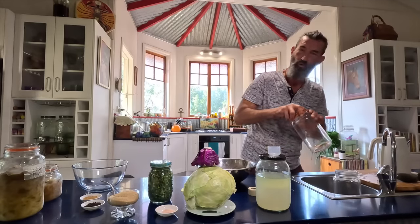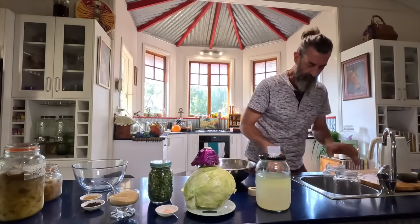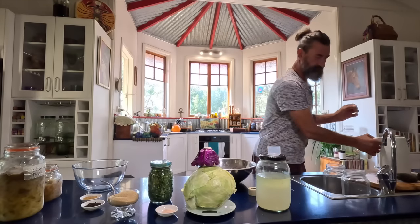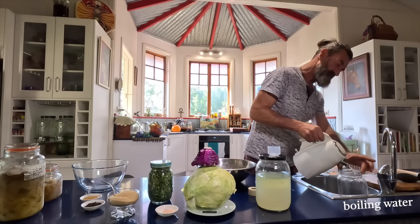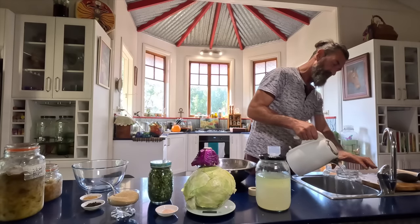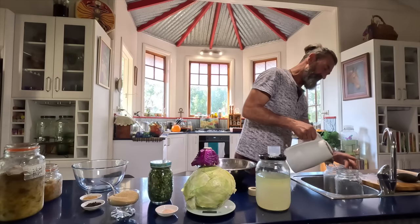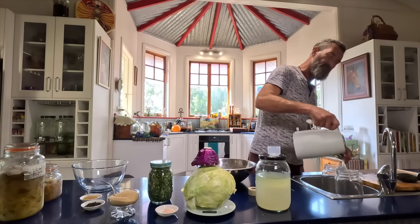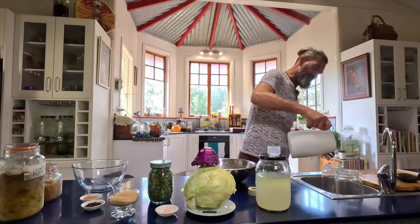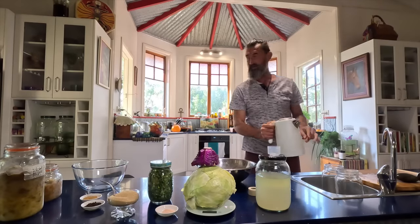I'll put some boiling water in these bottles and the lids — just run boiling water around so it runs all around the inside of the bottle and around the lid. It's very important that everything's very sterile when we're making sauerkraut. Make sure you give your hands a good clean and scrub. Clean all your garden nails. Very important to make things very sterile.